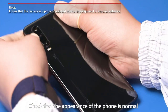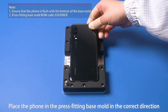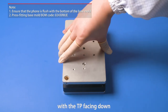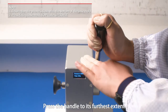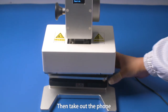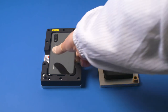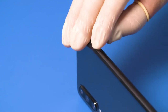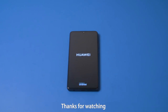Place the phone in the press fitting base mold in the correct direction with the TP facing down. Place the base mold in the middle of the press fitting platform. Press the handle to its furthest extent and press fit the phone as instructed on the screen, then take out the phone. Insert the SIM card tray in the phone. Check that the phone can start up properly. This is the end of the video tutorial. Thanks for watching.